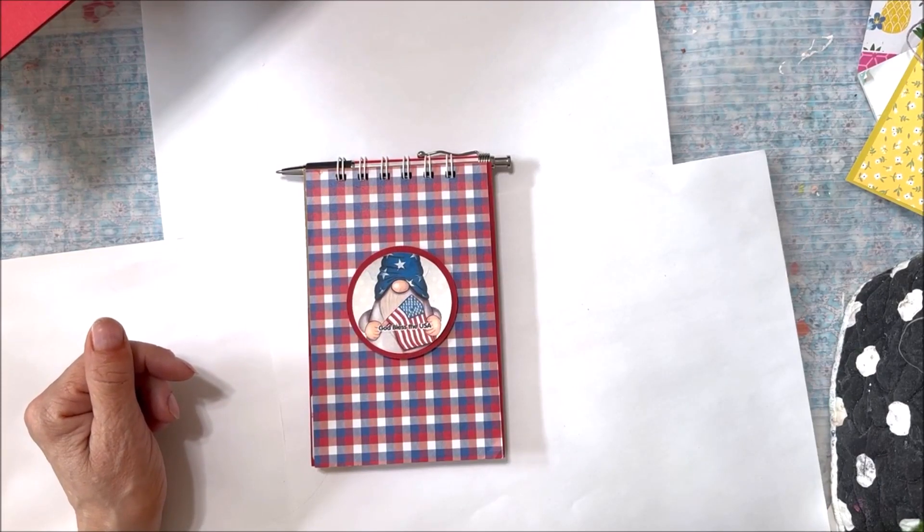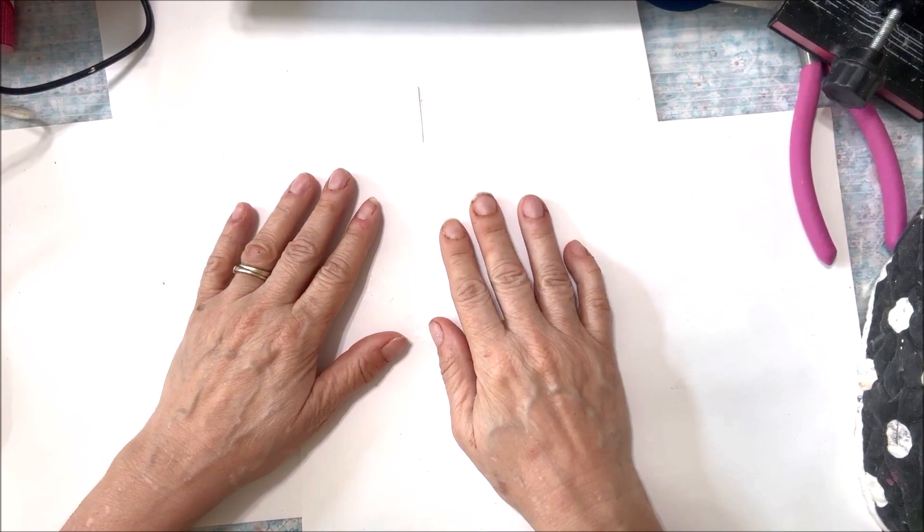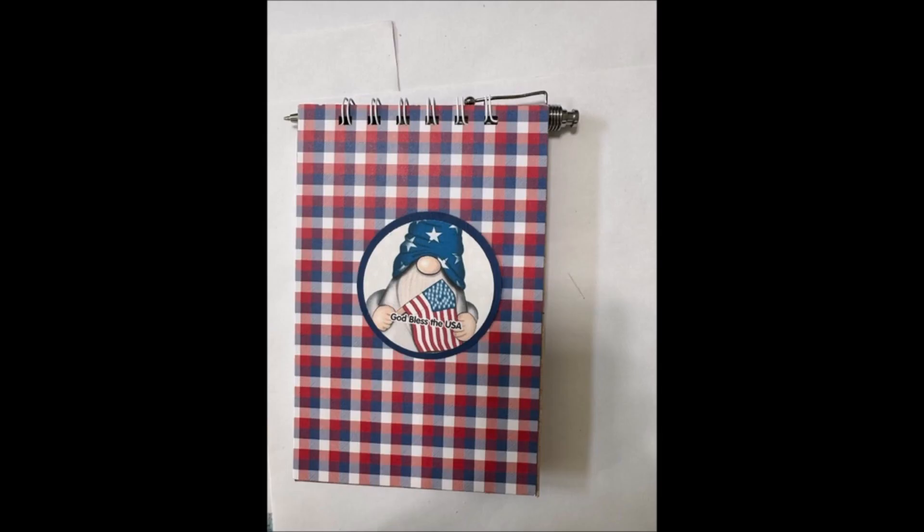Tonight we're going to be making this patriotic themed notebook. No fingers will be harmed in the making of this project. There are four steps and two stations involved in this process.